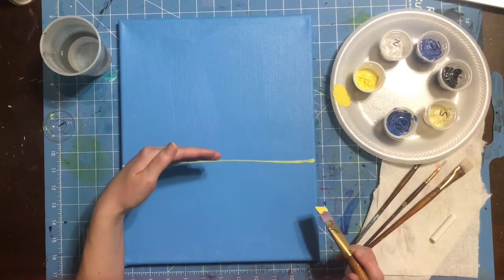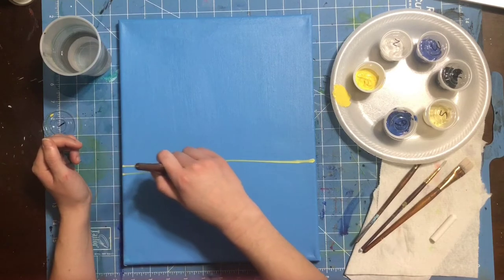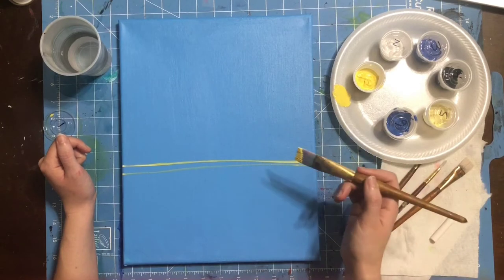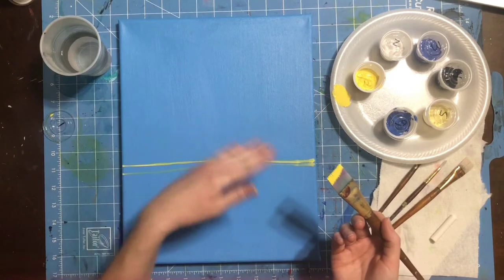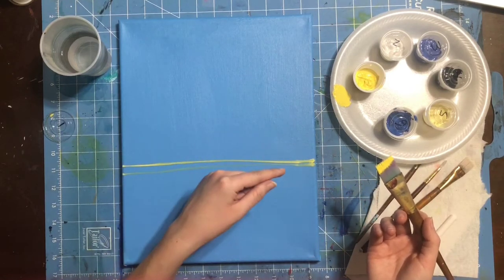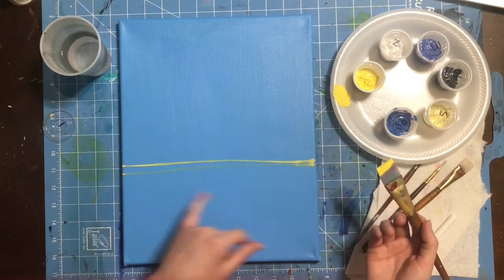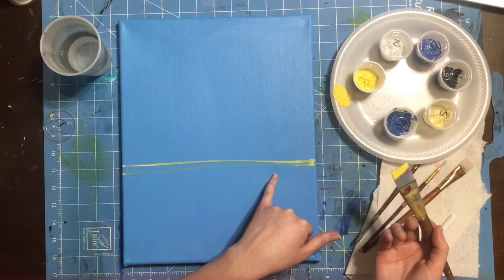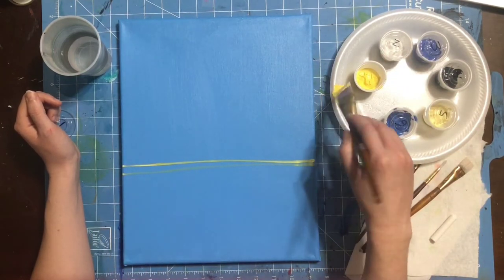The horizon line is where sky meets the ground. The more paint you have on your brush, the more coverage you'll get and the more it covers what's underneath. The more water you mix into your paint, the more transparent it becomes. So if you mix too much water into your paint, it's going to show through whatever is underneath it. Make sure that if you mix water into your paint, you don't go overboard.